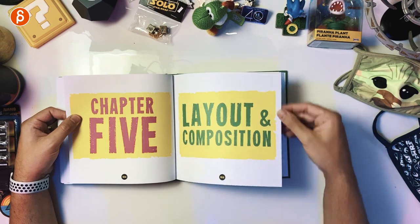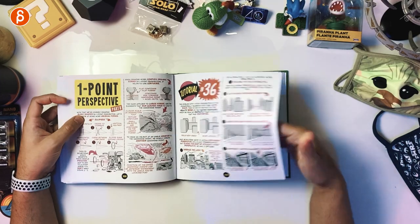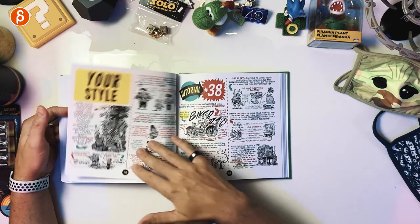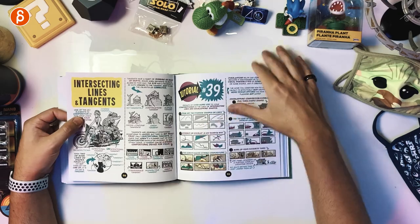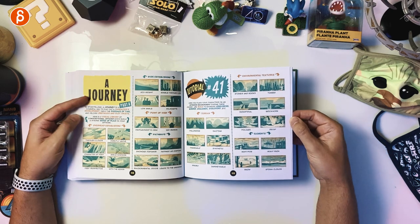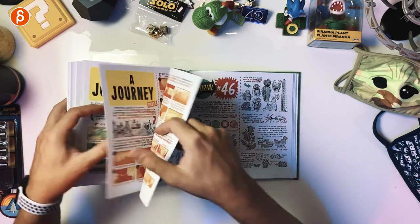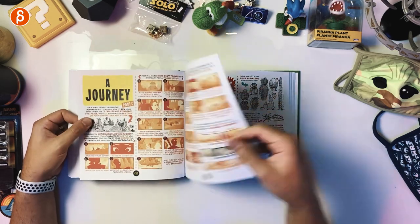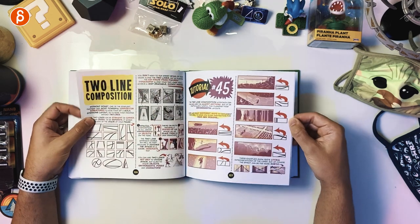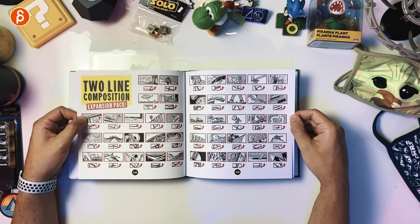Chapter Five: Layout and Composition — one of my favorite chapters. Well, they're all my favorite chapters. One-point perspective — more examples for one-point perspective. Battle scenes — cool panels for reference on how you want to stage things. Intersecting lines and tangents — I don't know how many times I've mentioned tangents. I'm sure my students are tired of hearing me say it, but there's a whole chapter about tangents — I love it. Shape meanings. A journey — talking about composition, establishing shots, and pathways. More pages on how you want to stage your composition. Foreshortening for more dynamic shots. Two-line composition — I love this, such a good shorthand reference for your shot.